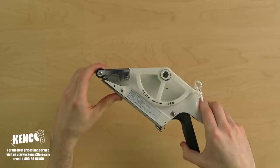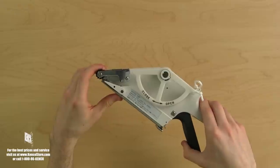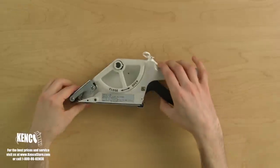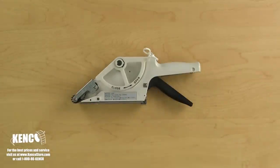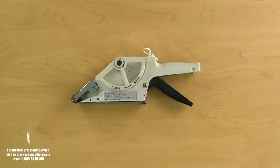Notice the mech sensor moves slightly each time the trigger is squeezed. Now that we are more familiar with the various components, let's talk about choosing the labels that you'll use to fit your TOA APN 30 series label applicator. The TOA APN 30 series uses labels with a 1 inch core.